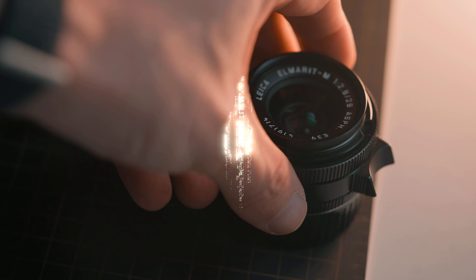What if I told you that one of Leica's sharpest lenses is also one of the cheapest ones you can get? Today we're going to talk about the Leica 28mm f2.8 Elmarit V1.